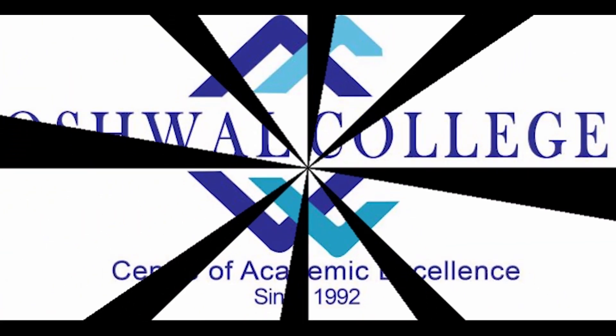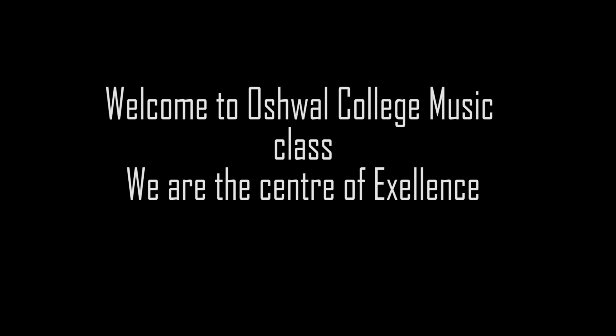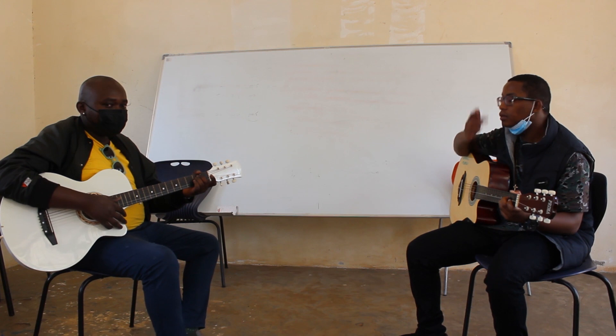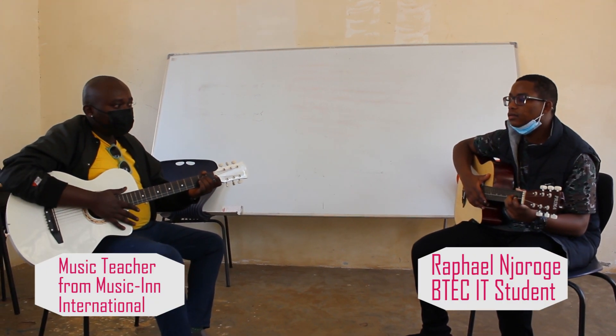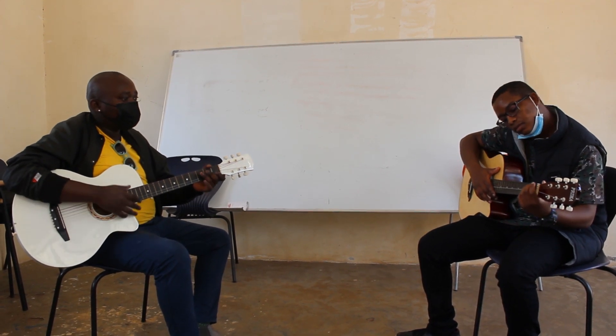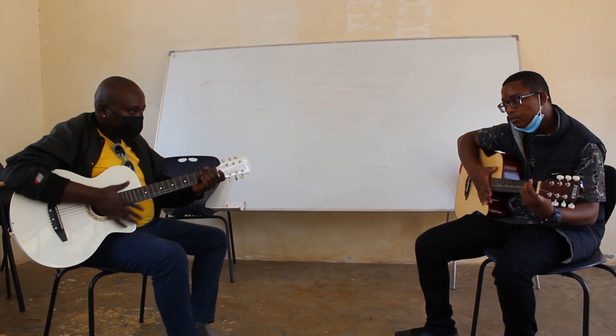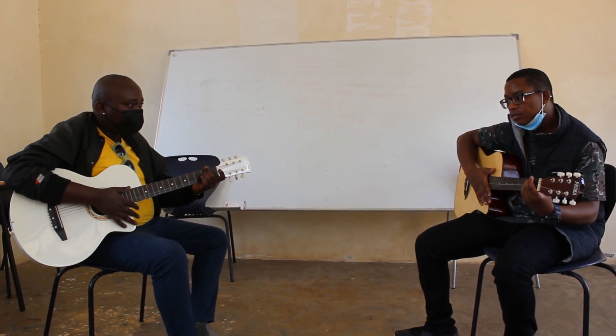Welcome to E-minus. If I do E-minus, I'm doing one. So, down, tap, down, tap, down, down, down, tap. Let's go. Down, tap, down, tap, down, tap.